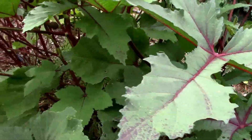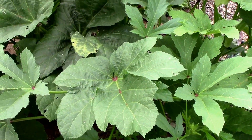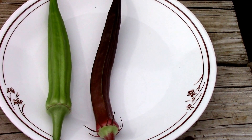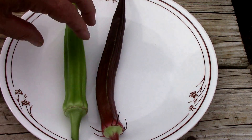I'll cut a couple of okra off of these and we'll take a look at the difference in the okra that they produce. First of all, these okra are way too big to eat — I just let a couple grow so we could see them easier. I like to pick mine when they're about four or five inches at the most. I'm going to cut into these just so we can see.